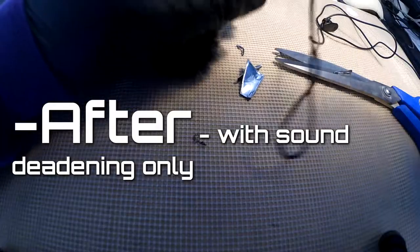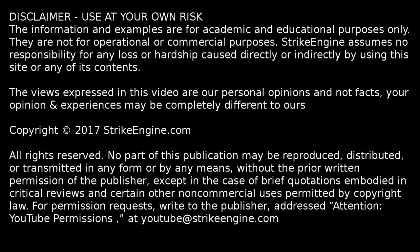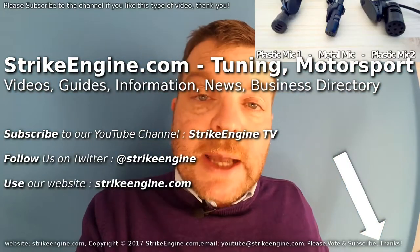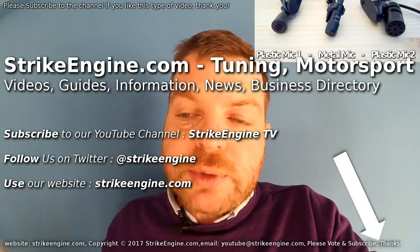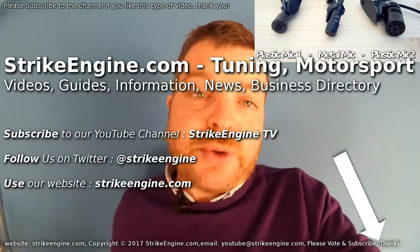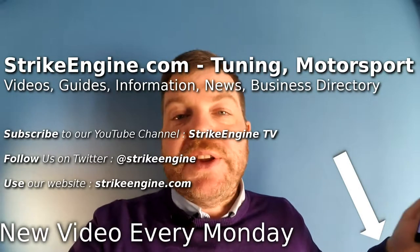This should give you an idea of the kind of sound — this is the mic, six inches in front of the mouth. Welcome back to the channel. If you like this type of video, please subscribe. Hit the link in the bottom right-hand corner. If you're already a subscriber, thank you very much for subscribing. Timestamps are in the video description if you want to skip to different parts — just click on the time.